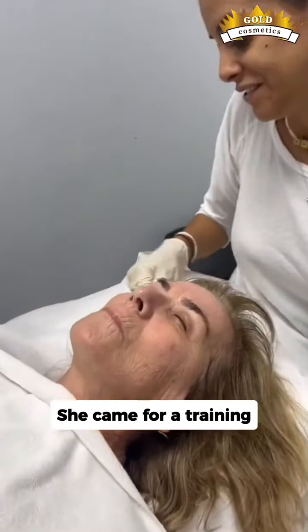Keep massaging it in. Now she's not going to wash her face for 24 hours, and tomorrow she's going to start using the lip line.